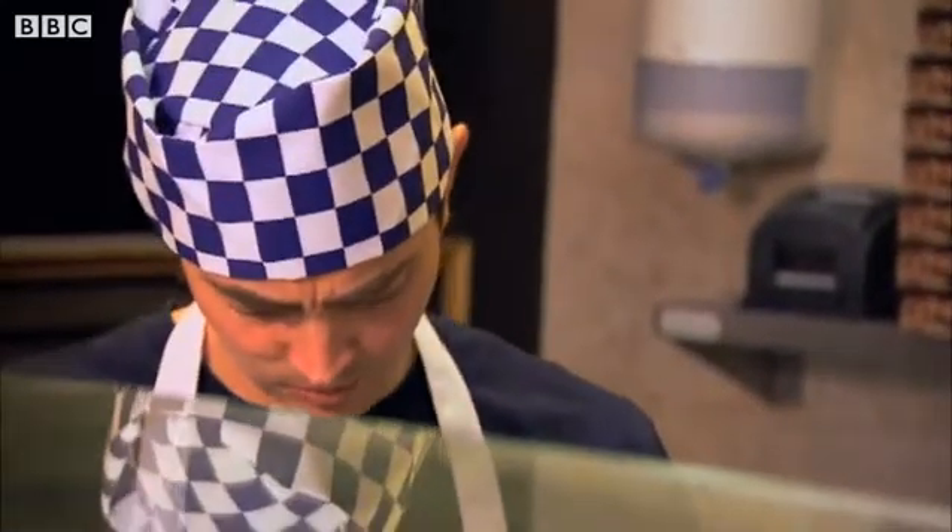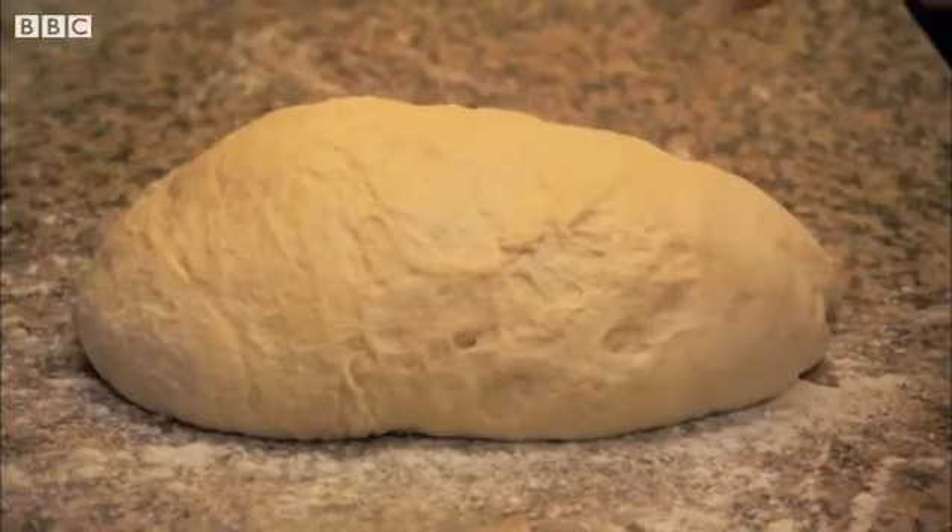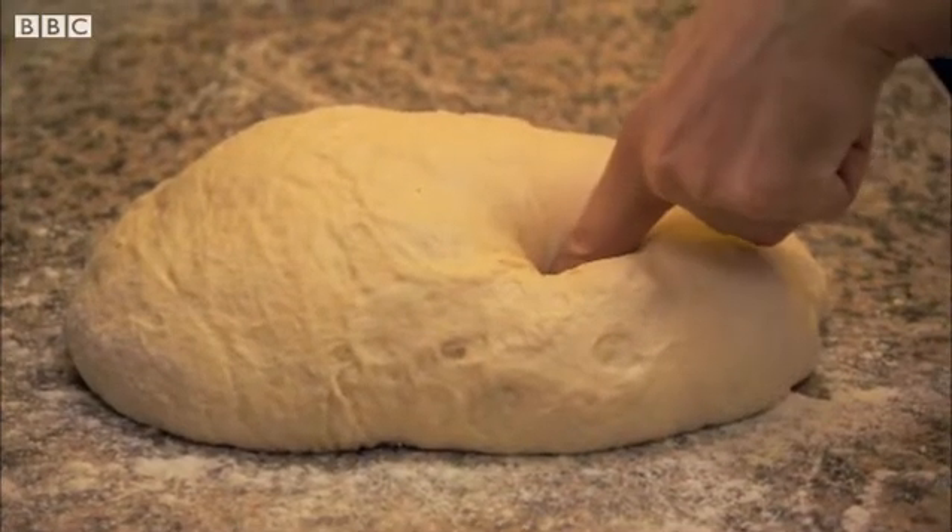Ambrose's job today is to make 20 small pizza bases that are all the same. Come on then, get on, mush. Let's see how he gets on.